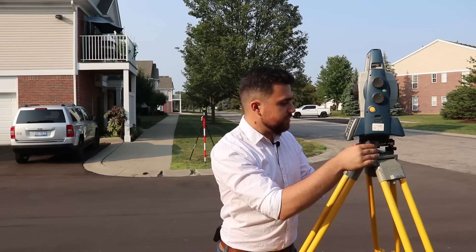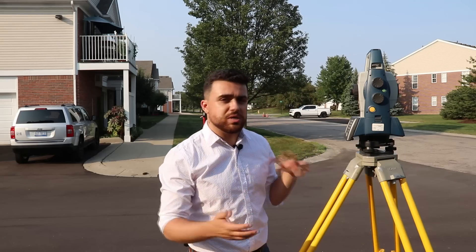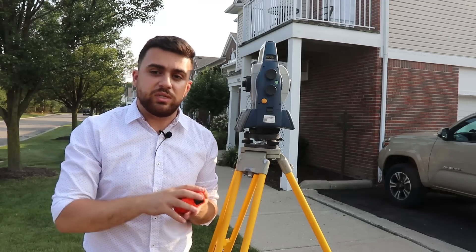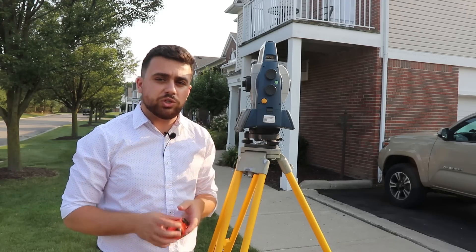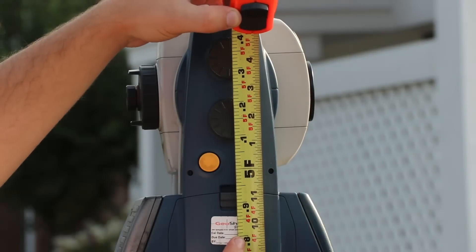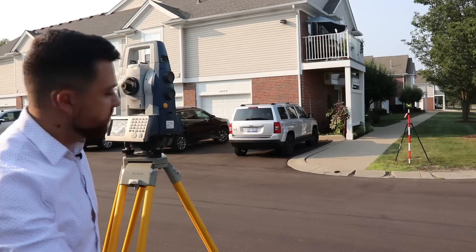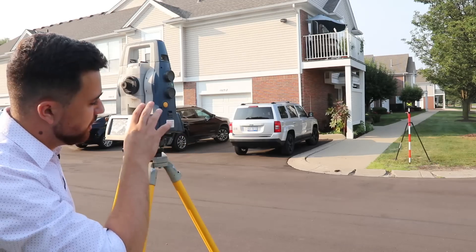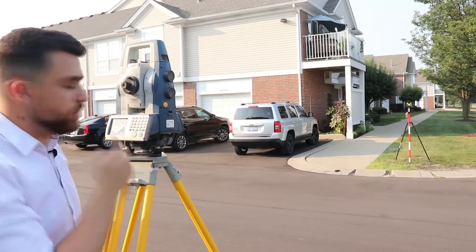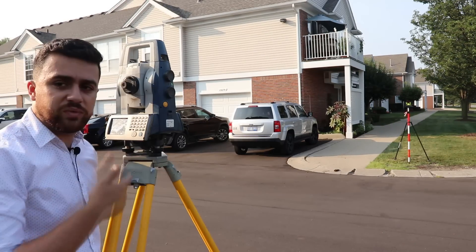I've gone ahead and set up the total station — if you don't know how to do that I did make a video a while back, go watch that and come back. Once the total station is set up, I need to take the height of the instrument because we're taking vertical elevations, so it's important to know how high up the total station is. It looks like we're at 5.24 feet. I've set a backsight all the way on the other side of the street to establish my control network — a very simple control network. I've got the height of the rod and I'm taking a direct measurement. Okay, we've got a measurement to the backsight.